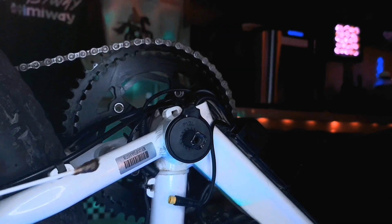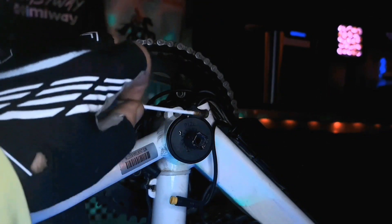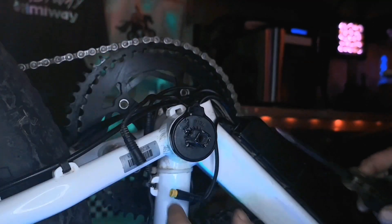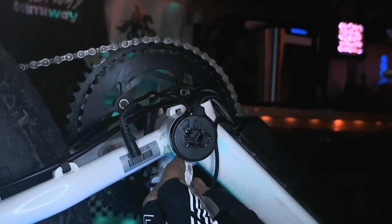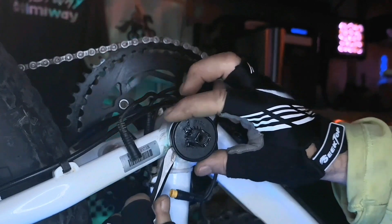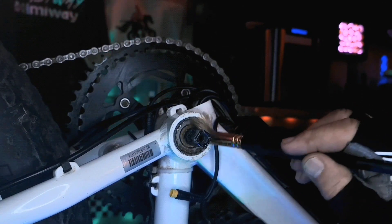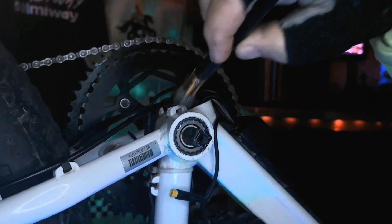Now that the crank arm is removed, we can use a Q-tip dipped in a small amount of motor oil to apply a lubricated coating to the tapered spindle. This will help as we carefully pry the donut-shaped sensor away from the bike's frame with a flathead screwdriver so we can inspect it or replace it with a new one. I work my way around the gap between the donut-shaped sensor and the bottom bracket, carefully using the flathead screwdriver to pry the sensor away from the spindle. As you can see, there is a bit of dirt that has accumulated inside the sensor. Using an artist brush, we can carefully remove the dirt before reassembly.